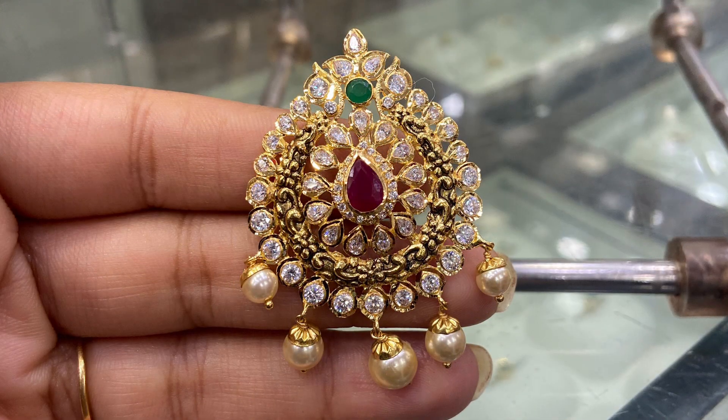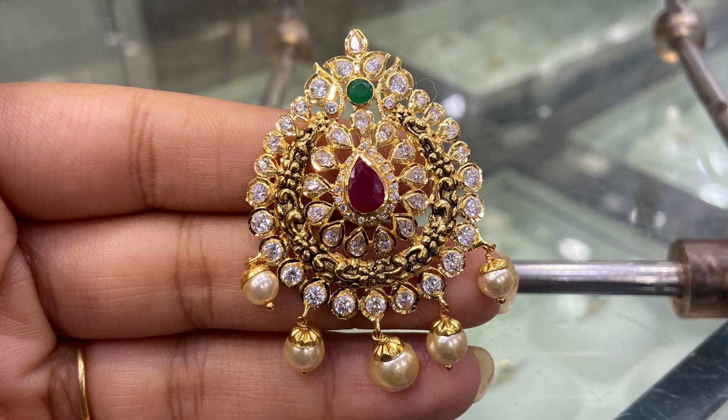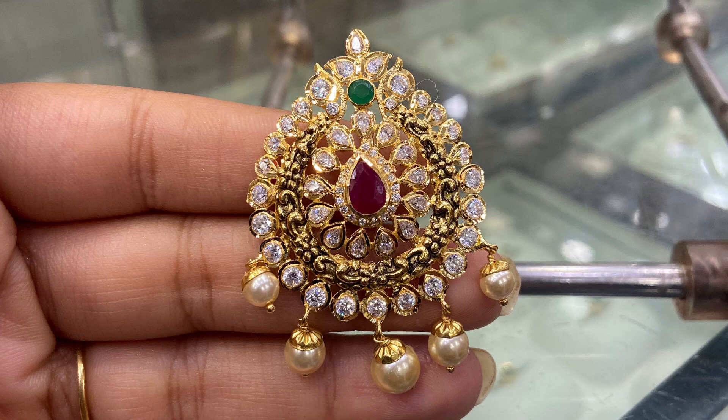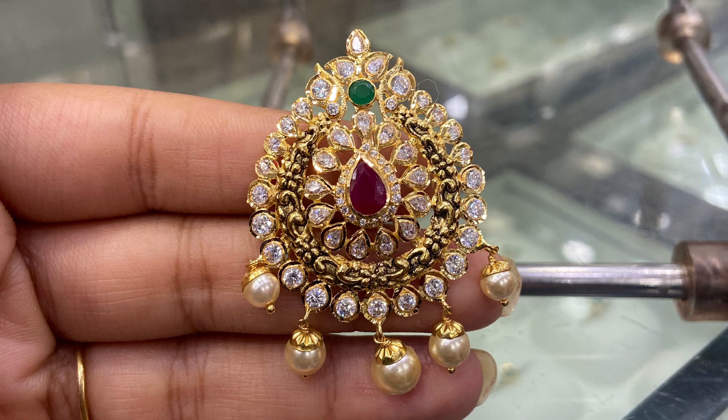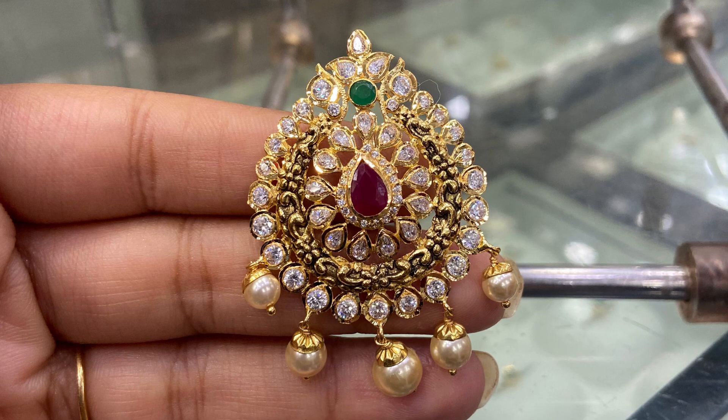This one is gold with antique finishing, and there are white CZs and white stones — a different mix. This is black with antique finishing and CZs, which is a current trend. The weight of the white version is 9 grams, and the price is approximately 52,000 to 55,000.